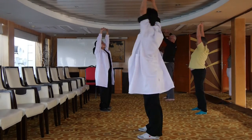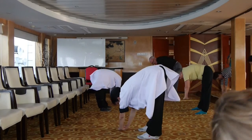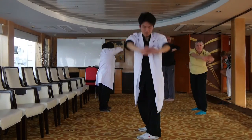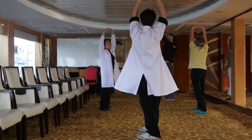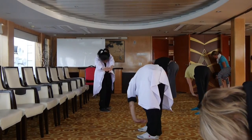Once again: left, right, down. Left, up. Right, left, down. Right, up.